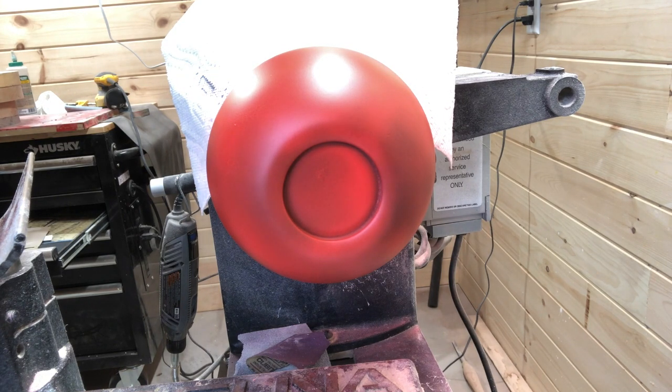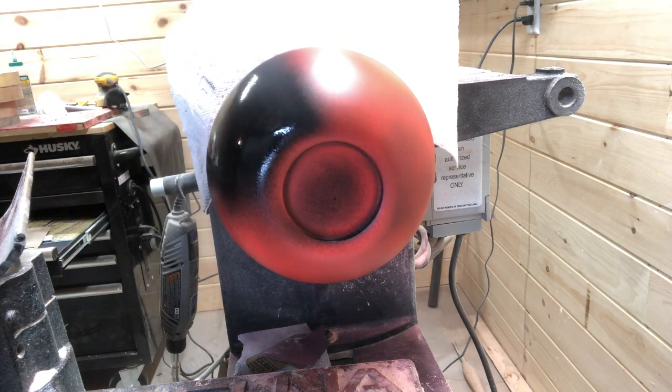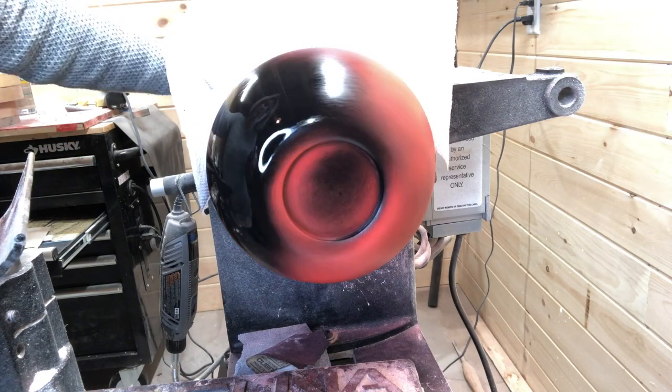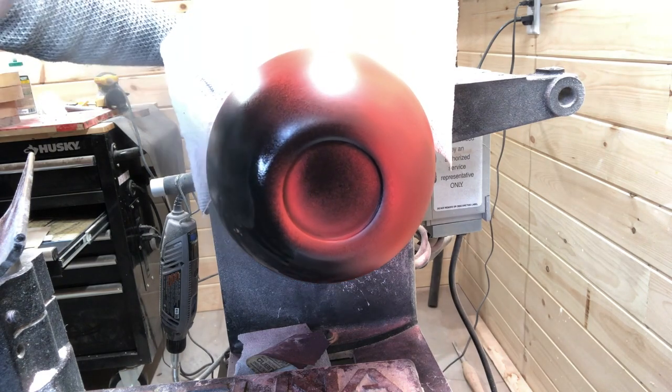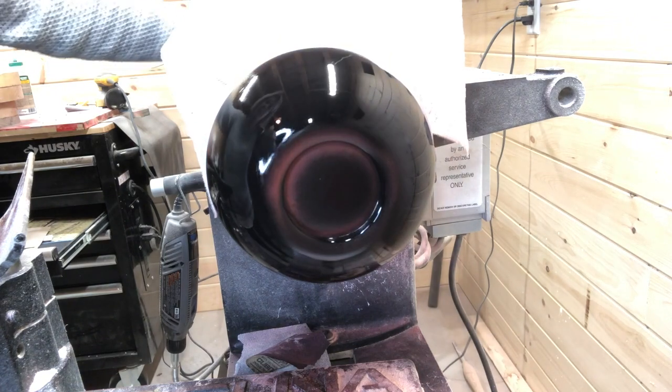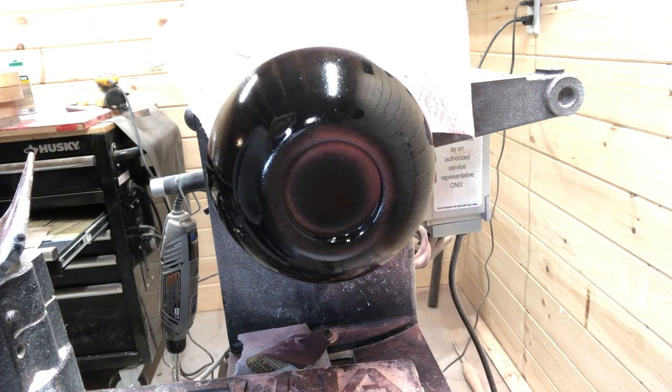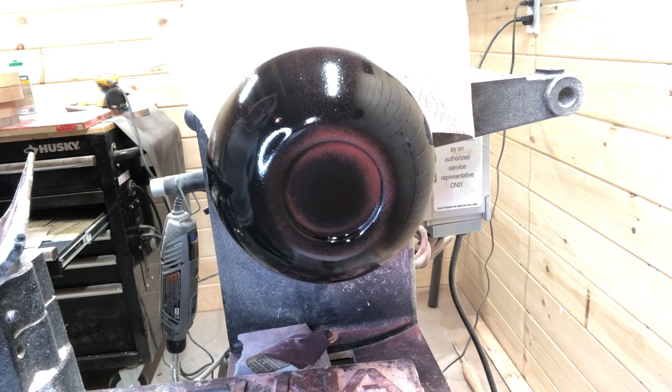And I let this dry for several hours, but you don't have to let it dry that long. Here I'm putting a pretty thick coat of the Crackle Effect on. The thicker you put it on the larger the crackles you're going to get, and the thinner the smaller the crackles. I was going for a large crackle because I wanted to see as much of the red as possible.